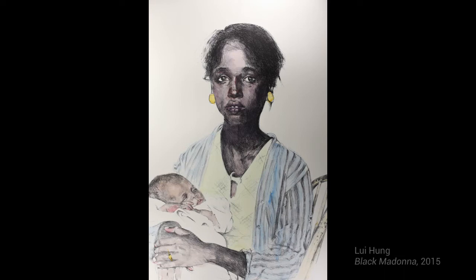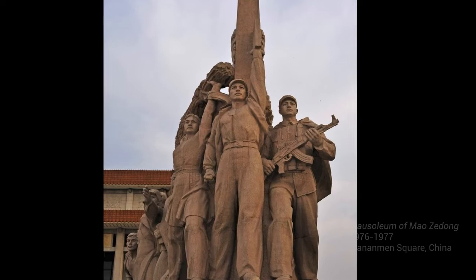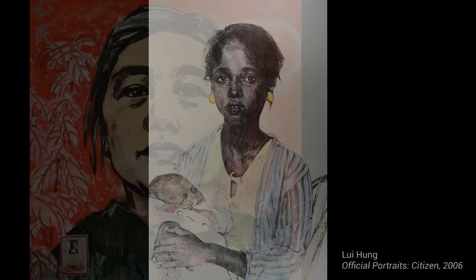This piece ties directly to Hung's childhood and life experiences. Born in 1948, Hung grew up during the Chinese Revolution with her father serving as a captain in the Nationalist Army. Because of her experience at the end of the Revolution, Hung became interested in depicting familial connections in her artwork, such as the shared struggles between the mother and baby in Black Madonna.